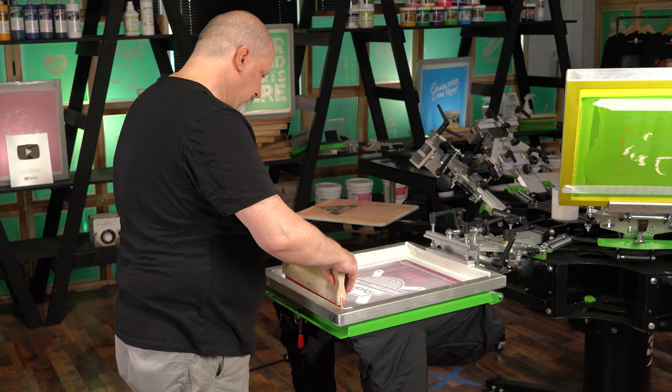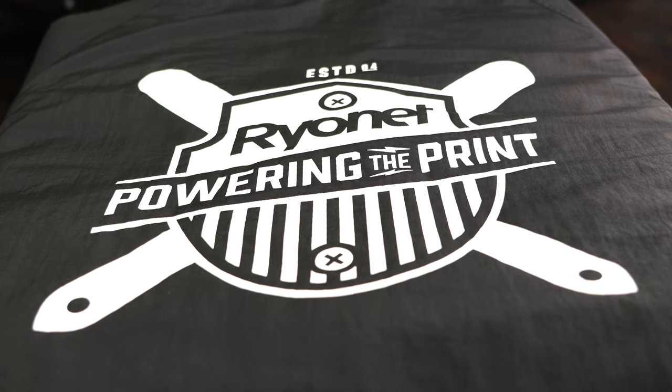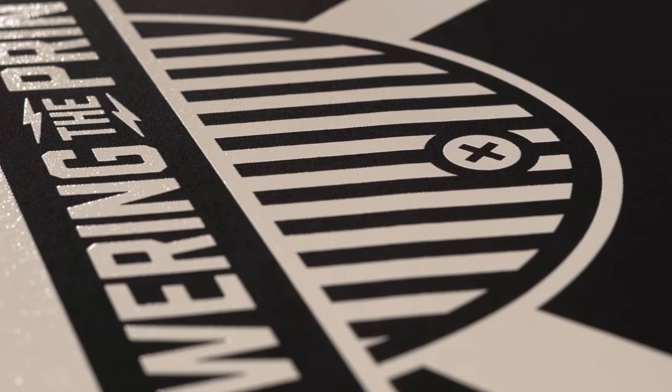Once the print job is over, remove all ink from the screen immediately and clean the screen. This is going to help you reduce any mesh damage from the ink starting to dry and then bond to your screen. Clean your squeegees, ink spatulas, and any other materials that were used in the printing process as well.